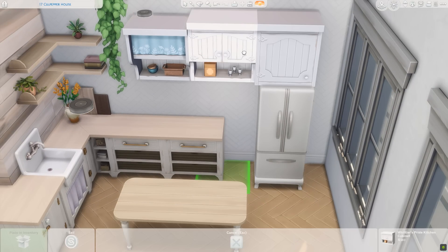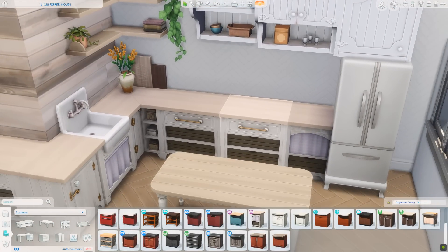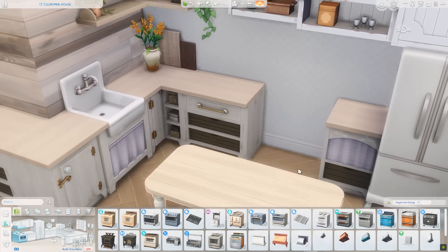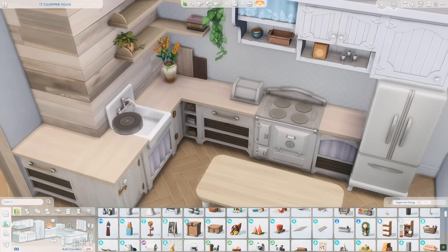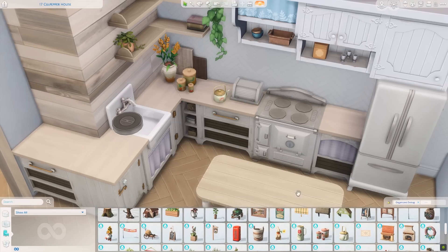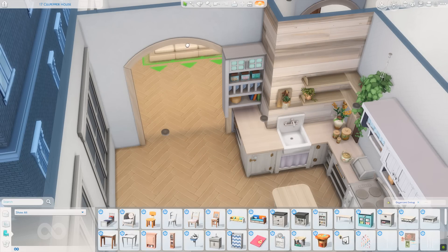I think this build came out really cute and if you'd like to download it, it will be available on the Sims gallery under my EA ID which is Gryphy — G-R-Y-P-H-I — and that information will also be in the description below. Right here I'm playing with which stove I want, and I believe I go with this one in the end. I ended up getting a bread box from Parenthood as well as some canisters from Cottage Living to fill up the counters and open shelves.